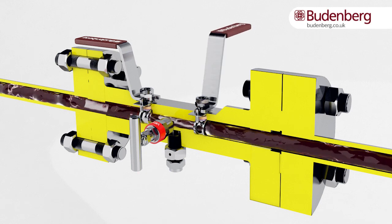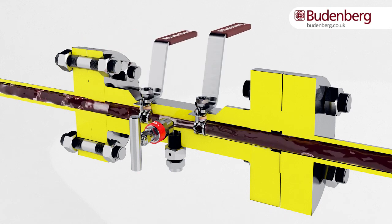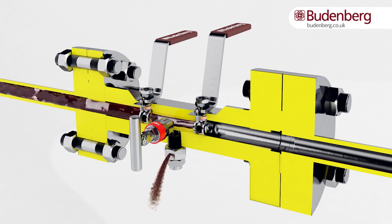When the primary isolation valve is closed, the media flow will have stopped. Secondary isolation can then be closed and any media trapped can be drained through the vent port.